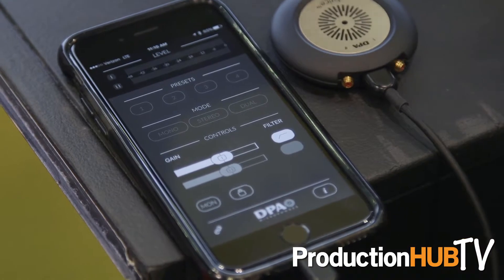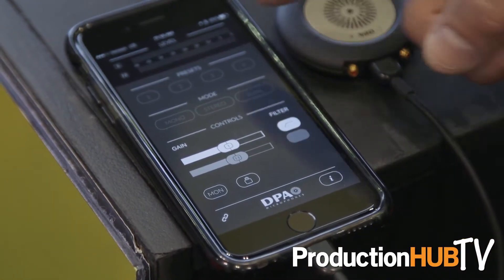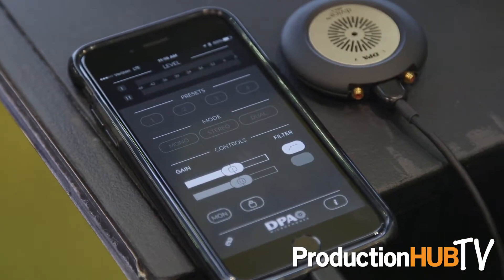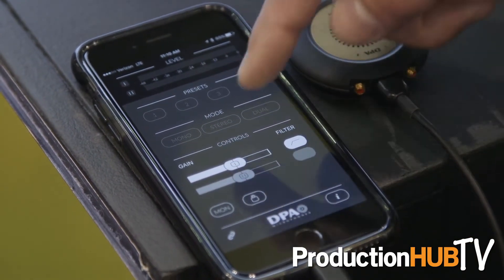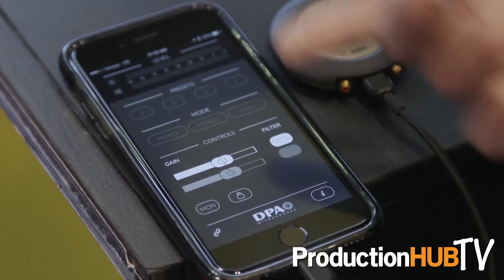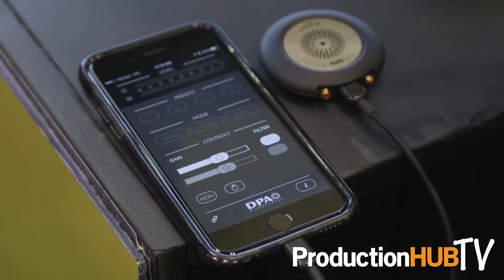We do make an app downloadable from the App Store that's a setup app for the device. It allows you to plug our microphones in and set up the gain structure properly. Once everything is set up, you turn our app off and use whatever app is already on your phone — the built-in video recorder, any audio recording app, a broadcast journalism app, Facebook Live, whatever you need.